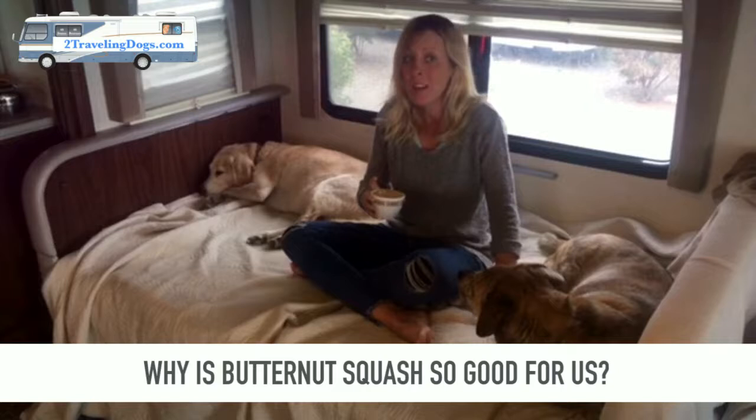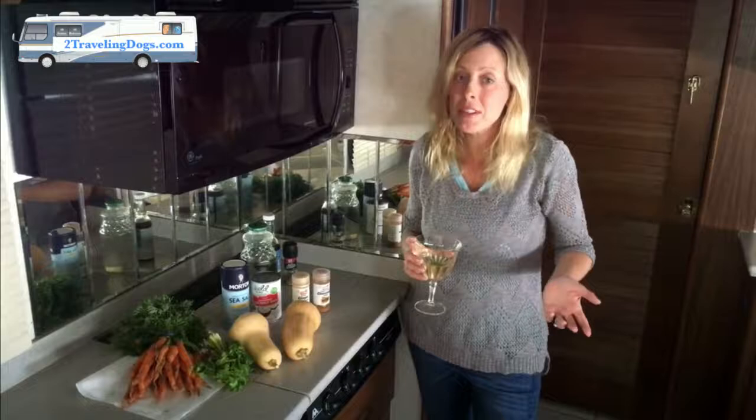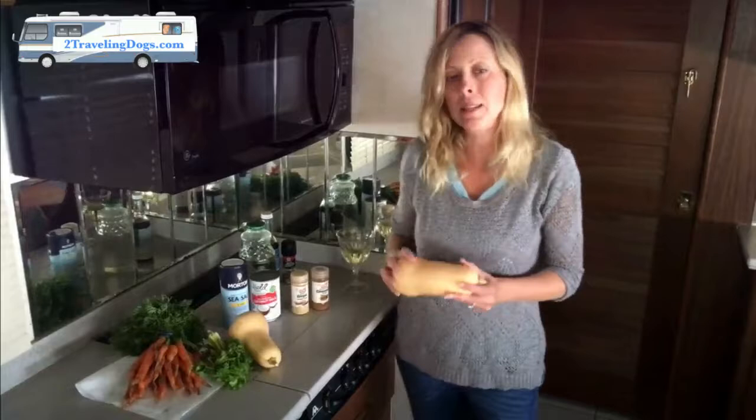vitamin A, vitamin C, fiber, and potassium. So what are you going to need for this recipe? Besides a good glass of wine for yourself, you're gonna need two medium-sized butternut squash.